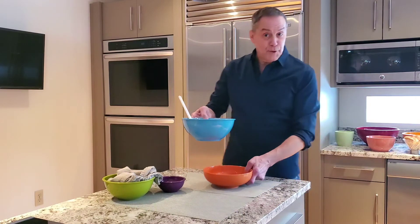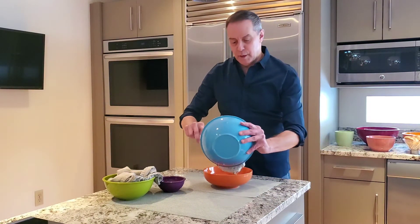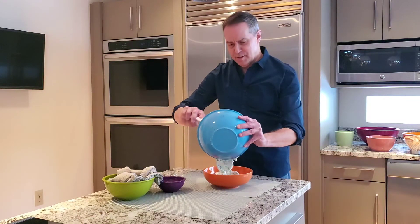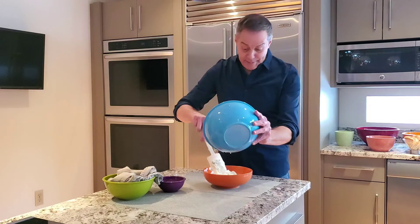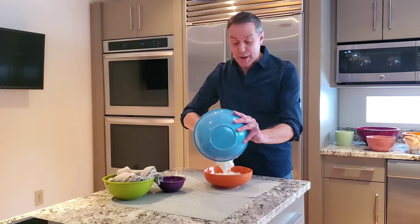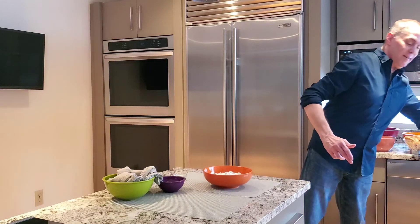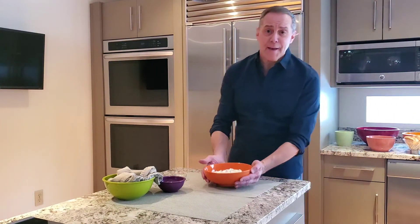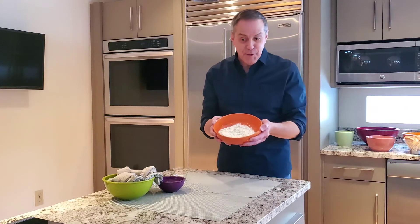Let's put this in a serving dish and I'll show you what we've got. Oh, that looks so good — fresh, flavorful, and light too. It's not something heavy to serve with drinks, which is great. And there you have it: tzatziki. Simple, delicious. Your guests are going to love it.